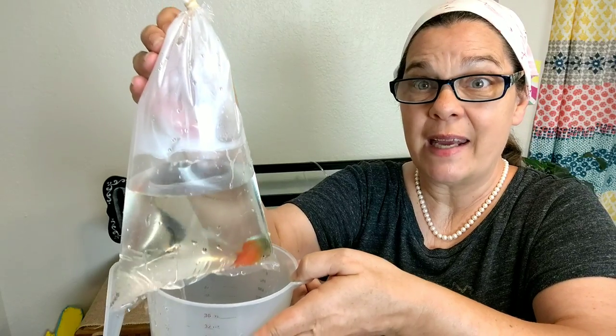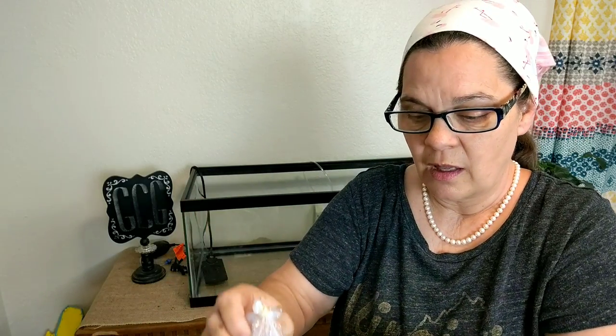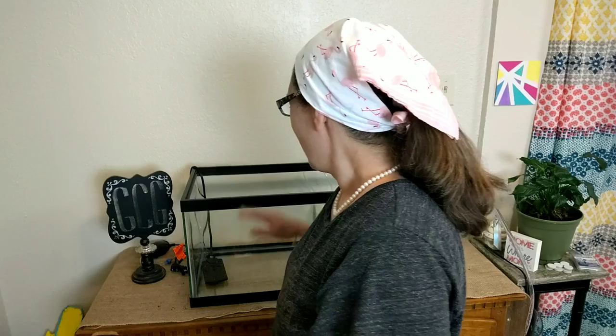He is fit to be tied in this bag, y'all. So we're going to get him in this tank in just a minute. Poppy's here with me. Say hello, Poppy. What do we need to do first? We need to put water in it first. Let's get her going.